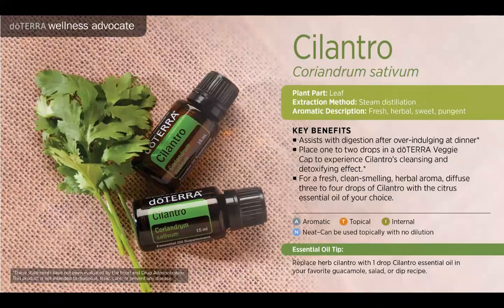Cilantro is the free oil that comes with this BOGO. At first you're probably thinking, what in the world am I going to use cilantro oil for? Well, it turns out there are a ton of great uses. The main one is that it's known for its detoxifying effects. You could use this daily on the bottoms of your feet if you want to detox. It also helps with digestion. This one can be used aromatically, topically, and internally.